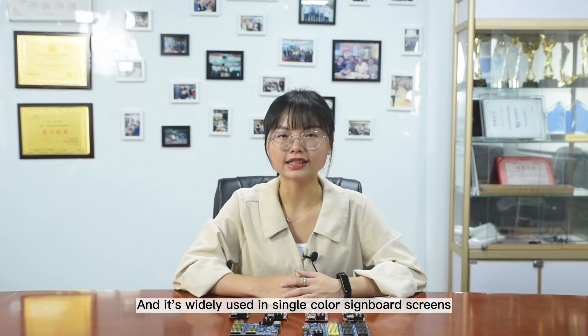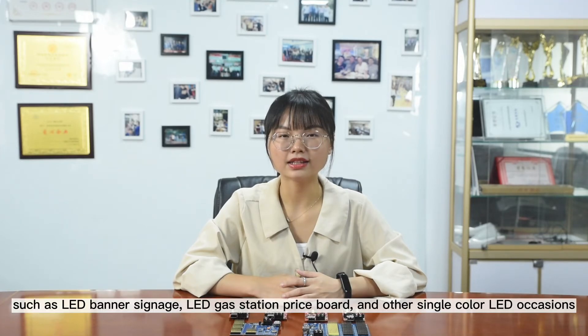It is widely used in single color LED screens such as LED banner signs, LED gas station price boards, and other single color LED occasions.